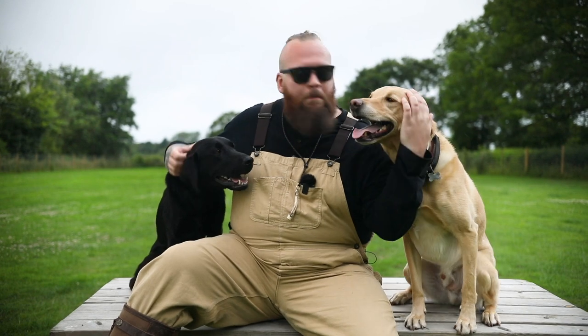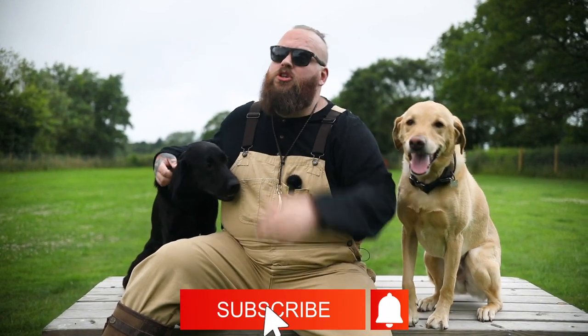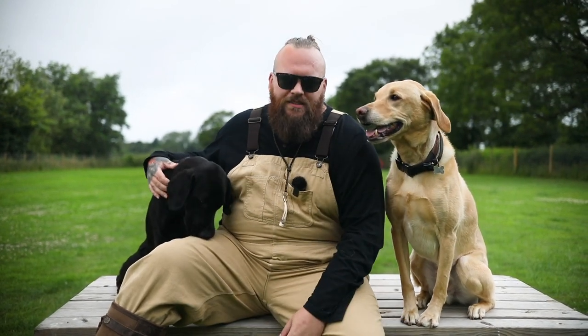I hope you enjoyed that video. If you want to learn more about one of my favorite breeds in the world, the Labrador Retriever, make sure you subscribe to this channel — because that's exactly what it's designed for. I can't wait to see you on the next episode.